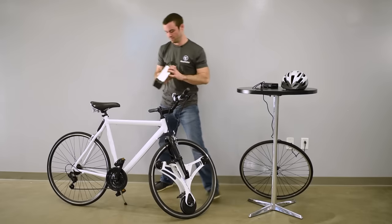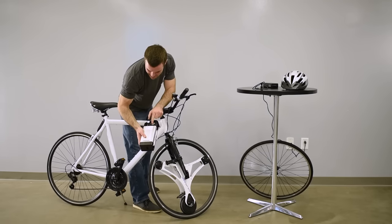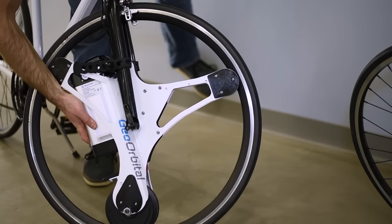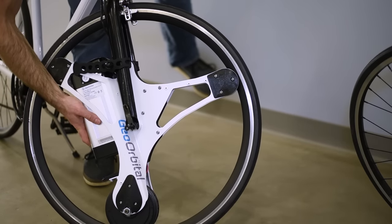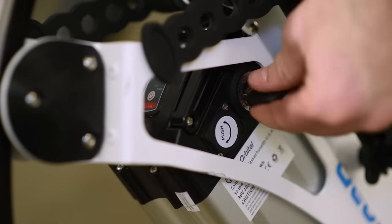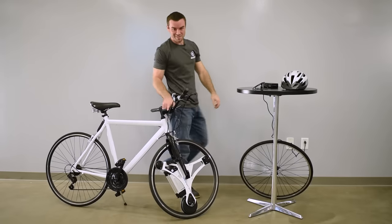Now we'll just put this battery back in so you can see that process. Same thing as taking it out — make sure it's still in the unlocked position. Start at the top, you'll feel it latch onto the locking bracket, and then push down all the way. Key back in, turn it, and that'll lock it in place. And that's it — two wheels, good to go.